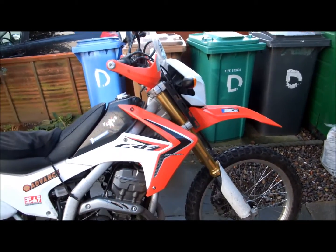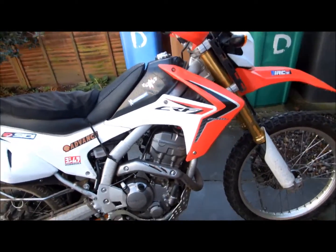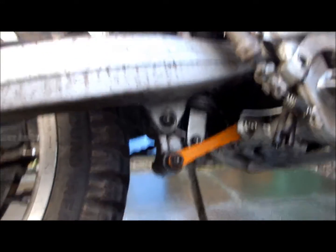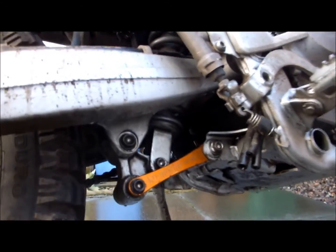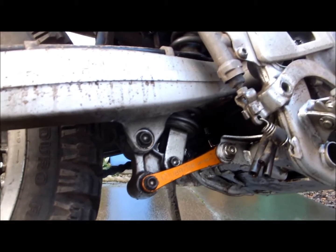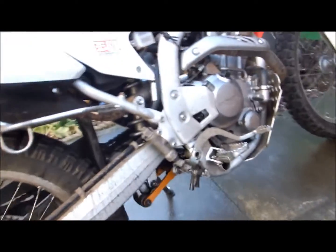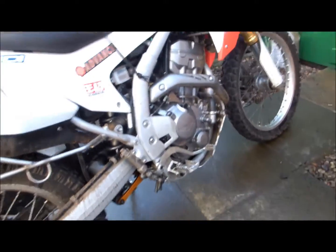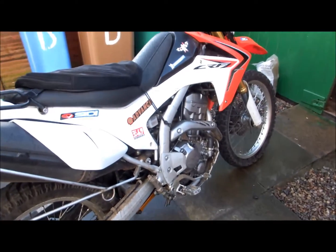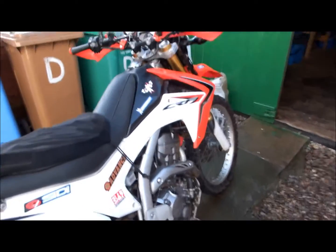The big thing I did was load the suspension. This is a Kuba lowering link and it drops it by about an inch and a half to an inch and three quarters. For me that's tremendous because I can flat-foot the bike now. I don't need the enhanced ground clearance so I rarely take them off. I also dropped the forks in the yokes.